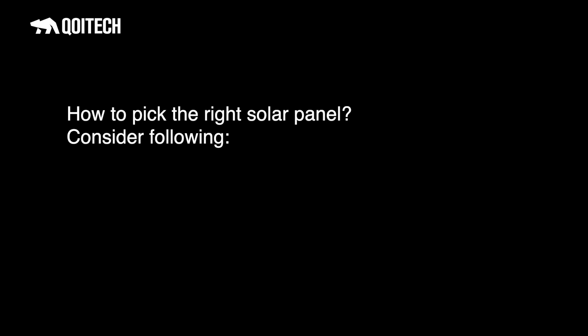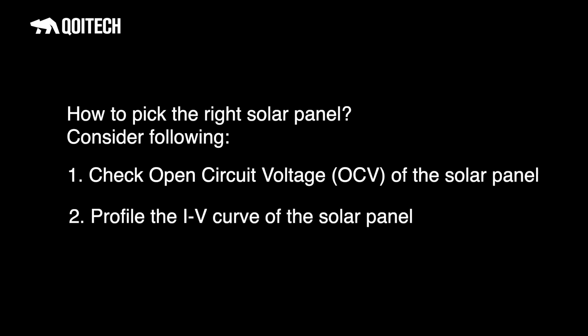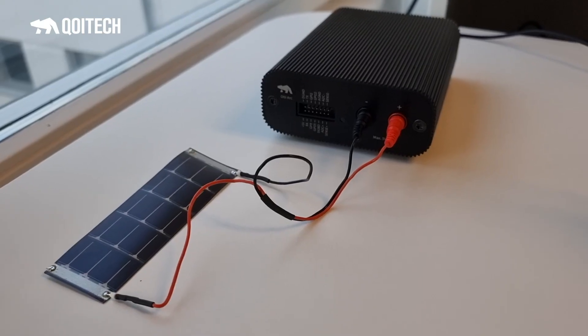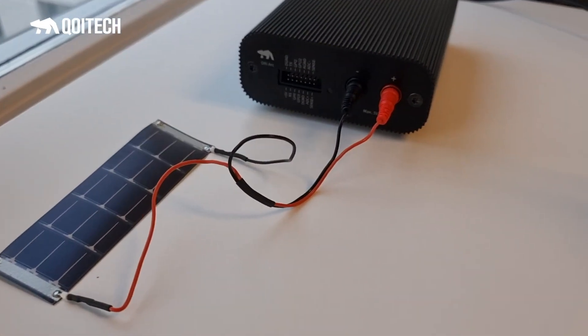If you are considering a solar panel as an energy source for your LoRaWAN device, you will have many options when it comes to material and sizes. Your choice depends on where your device will be located and its use case. There are two things to consider: first, check the highest voltage the solar panel can generate — the open circuit voltage — since if your energy storage is full, this voltage might be high and could damage your device. Second, profile the IV curve of your solar panel to find the maximum power and see if the energy provided will be enough for your duty cycle.